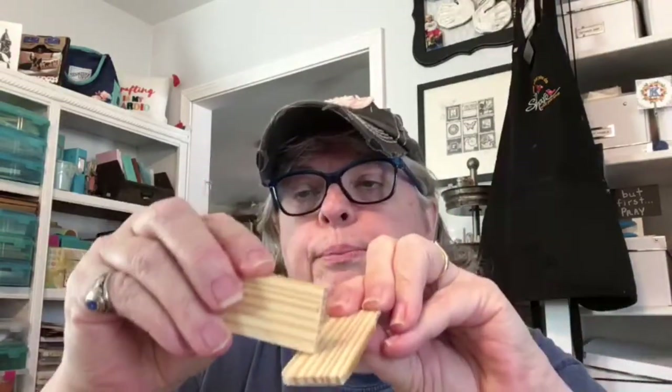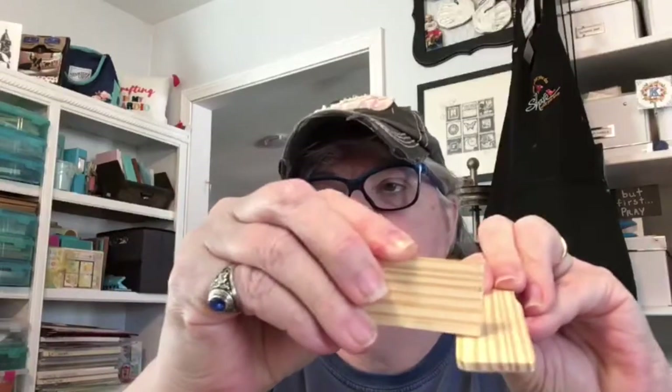Ninja Man told me that when this piece of wood is going through, instead of pushing it like this, I should press it down and push it through. That would have helped it too.